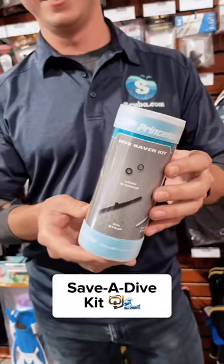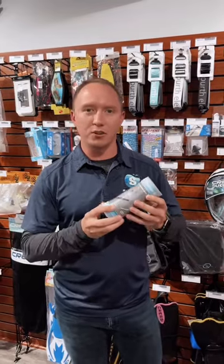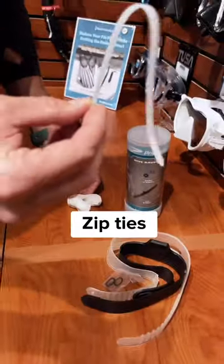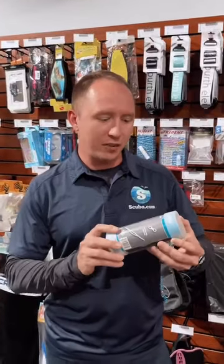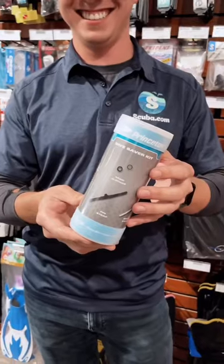Next time you go diving, make sure that you have a save-a-dive kit with you or in your car. Save-a-dive kits generally have a lot of smaller items like mouthpieces, fin straps, mask straps, and zip ties — things that will generally break right before a dive. If you have a save-a-dive kit with you, you can easily repair these small things and still be able to make your dive.